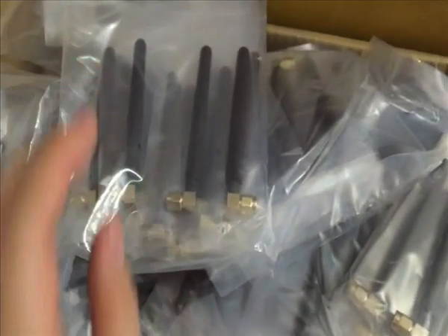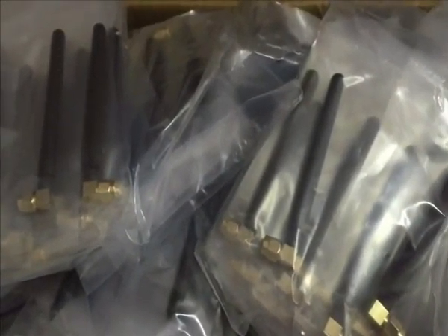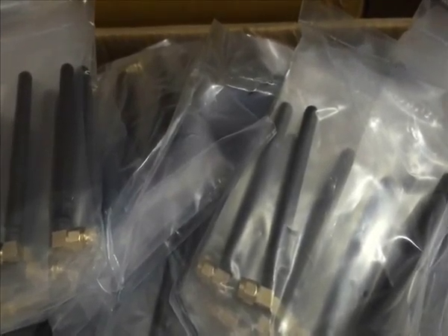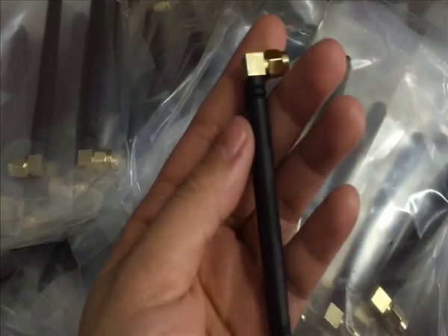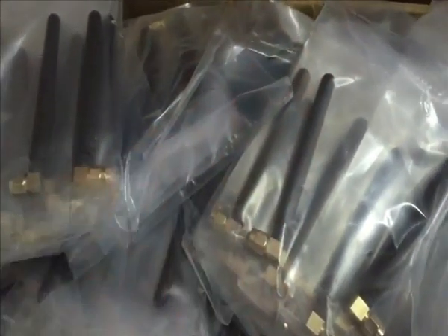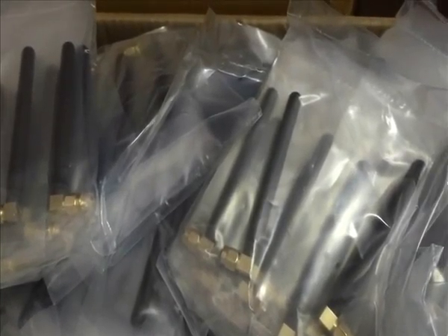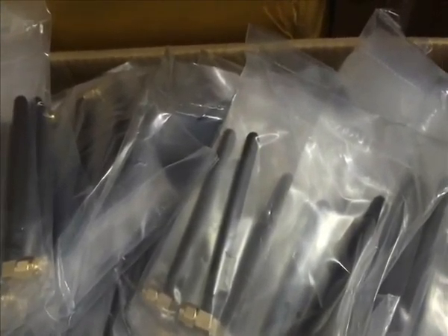The frequency is about 825 to 895. These are the details. The length is about 8.5 mm. The frequency is about 1,700 to 2,710.